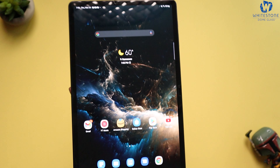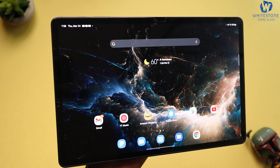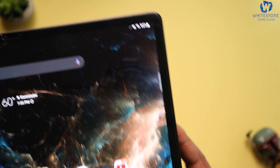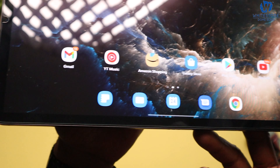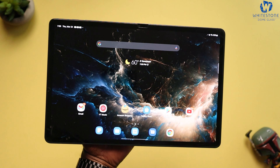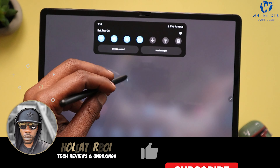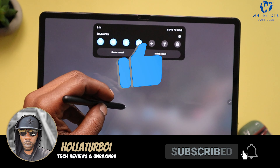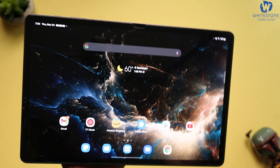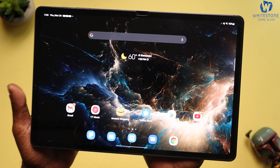Let me know what you think about this tempered glass screen protector. I think this thing right here is nice and it went on there immaculately — edge to edge, no problem whatsoever. Huge shout out to White Stone Dome once again, appreciate y'all. If you guys have any questions about this tempered glass, leave your comments down below. If you liked this video, hit that like button, subscribe if you haven't, and hit that bell so you're notified every time I release new content. Hope you guys enjoyed this video, stay safe out there, and I'll holler at y'all in the next video.